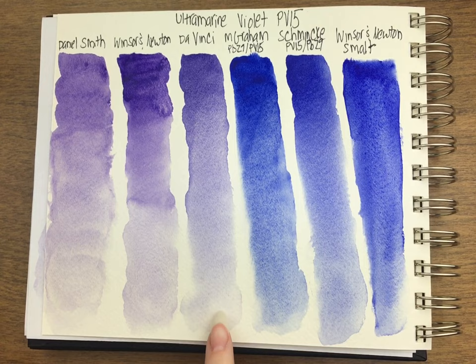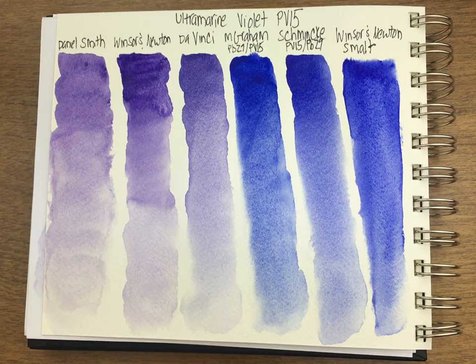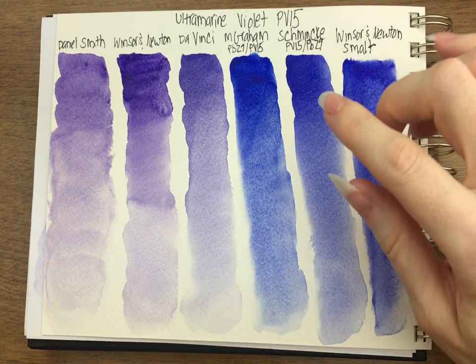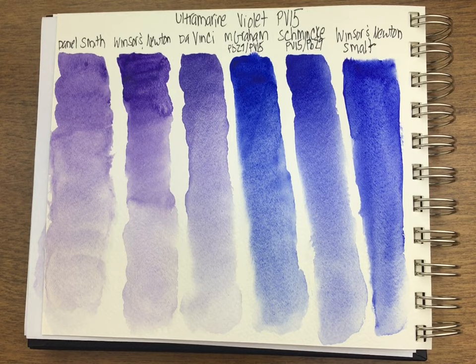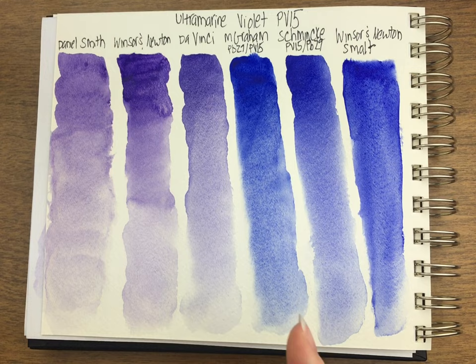The Da Vinci is nice and smooth and even. I think you could do great with mixing and use it for florals — it just performs wonderfully and it's right where it should be for an ultramarine violet. But M. Graham — I do like it. It's a little bit too blue for an ultramarine violet, that's just my opinion. But there's certainly nothing wrong with it, and if you can get it cheaper than other ultramarine violets, go for that one, especially when you look at how much more it costs to buy Schmincke versus M. Graham in the United States.